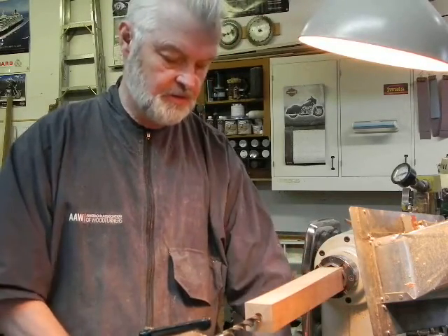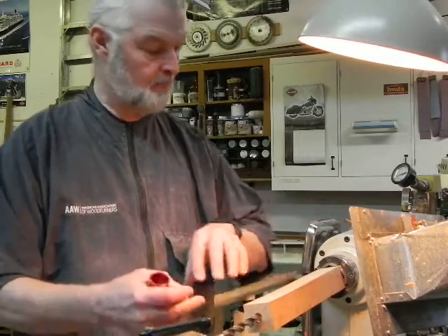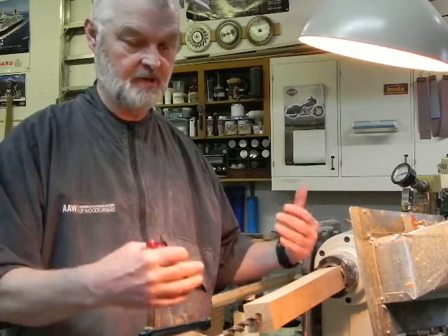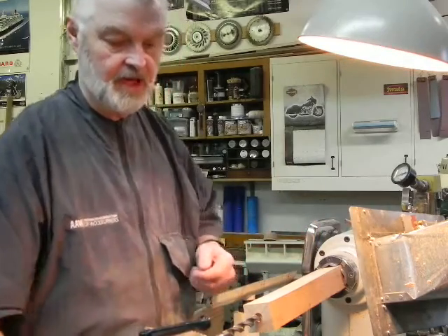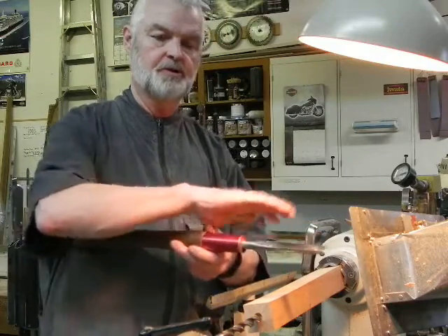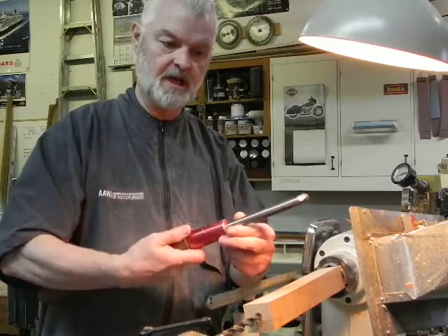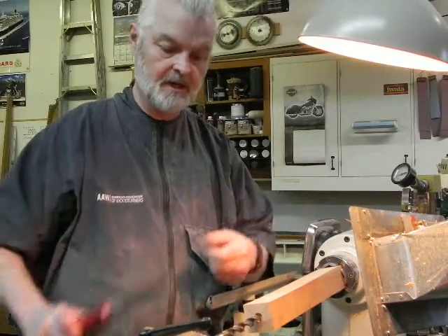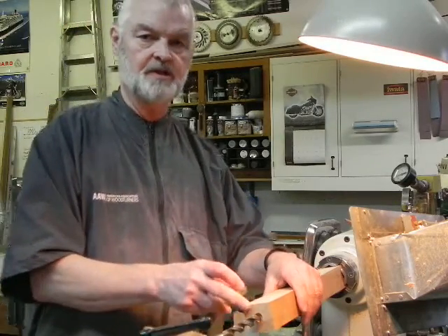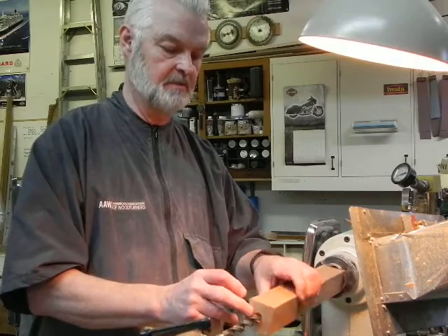The absolute key feature on any handle is that the bore is in the natural geometric center of the handle. That way when you're rotating your handle, the tool doesn't flop around — you don't want that to happen. When you rotate the handle you want it to be totally in line. The trick is to bore it first and use that as your center, and I'll show you a little jig I'll make in a bit.